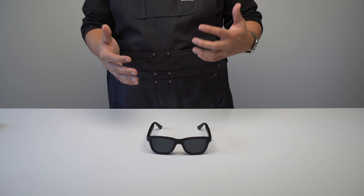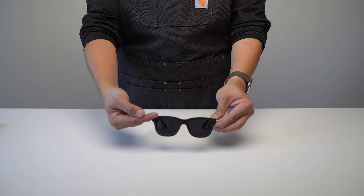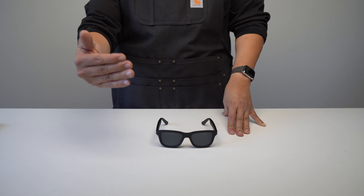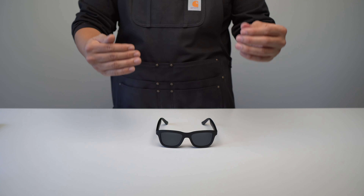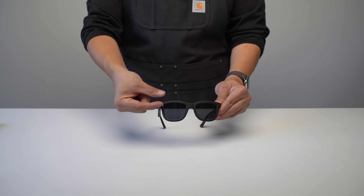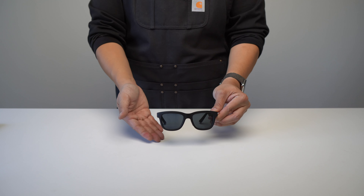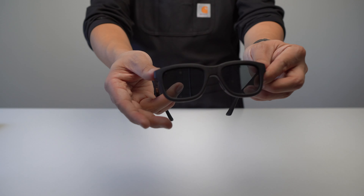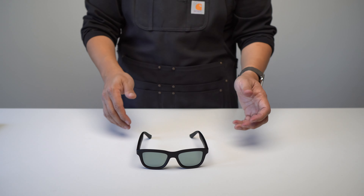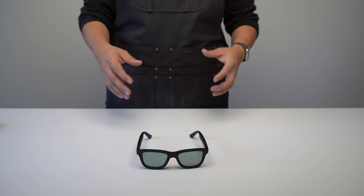Another thing worth mentioning: as you darken the glasses, the intensity is actually darker at the top and lighter at the bottom — like a gradient, similar to those old-school sunglasses that were really dark at the top and light at the bottom. It's clearly intentional, but it is noticeable when you're wearing them. If you like that look, great; if not, it's worth being aware of.